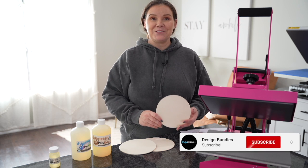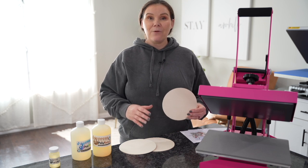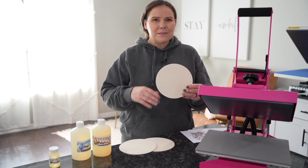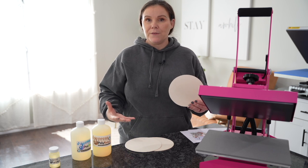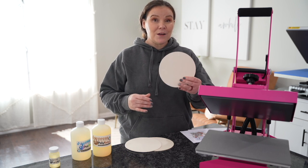Welcome back to Design Bundle's YouTube channel. If you guys are new here, my name is Crystal. Today we're going to test out: can you sublimate wood? This is whether you have a little wood round like this, or even maybe a piece of wood that you have cut at the house. Can you sublimate it? We're going to go ahead and put it to the test.